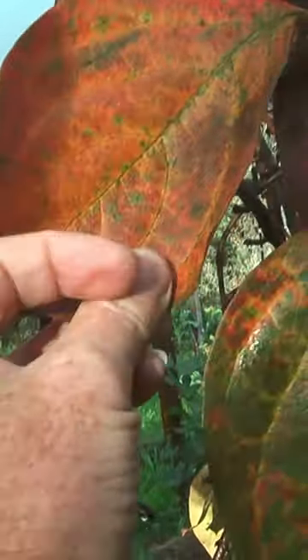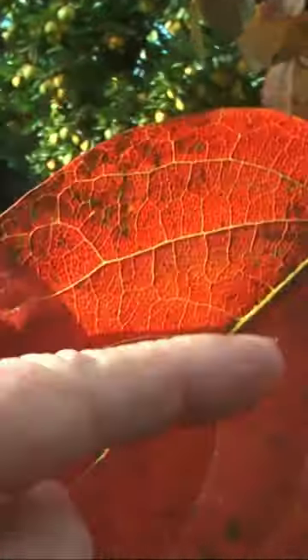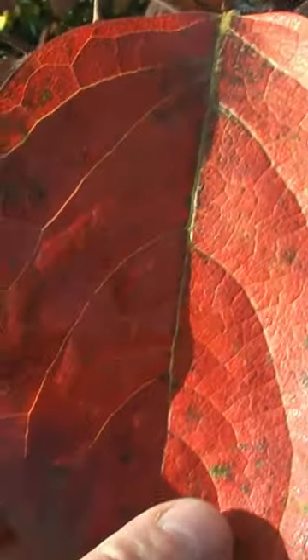You can see it's taking all the nutrients out of the leaf and back into itself, then it drops it. That one's just about to drop. See the green bit in the middle here? It mines out the nutrients back into itself and saves as much as it can for the following spring.